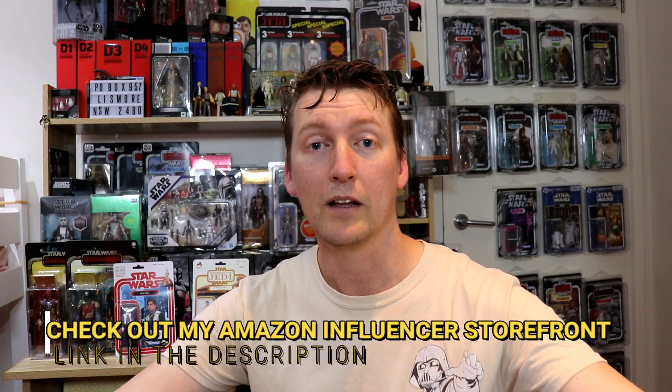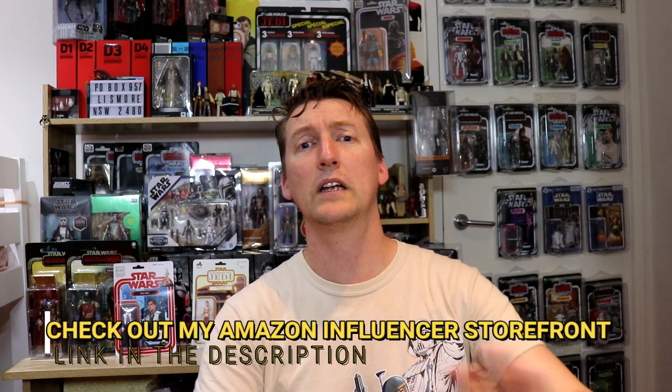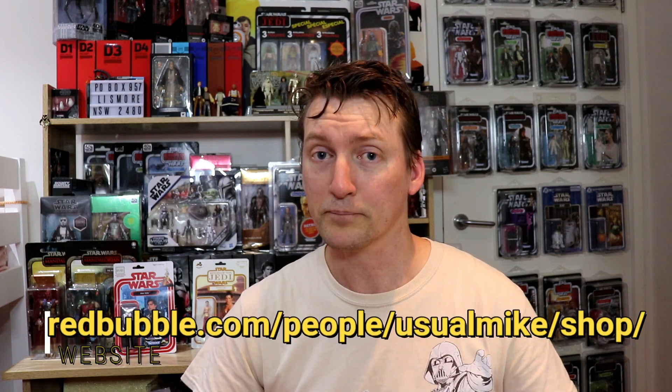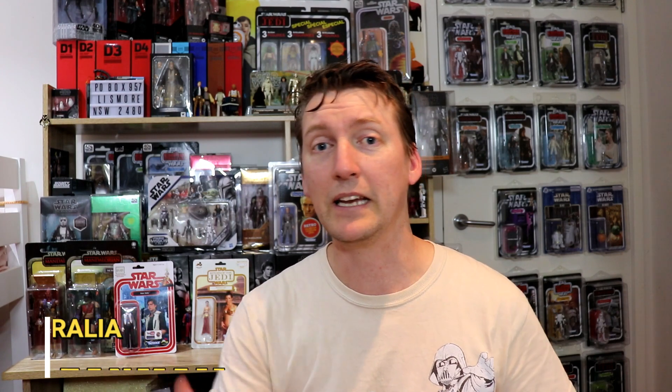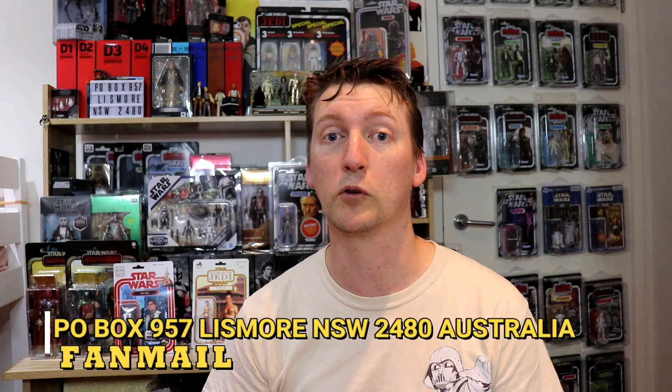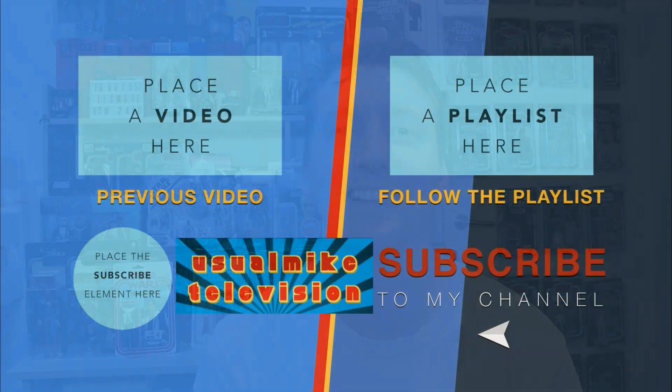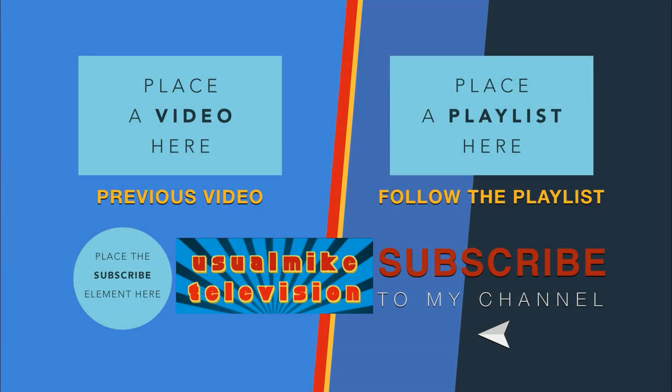This has been a quick little episode. Thank you very much for watching today. As always, you'll see all the stuff to help out the channel on screen. If you want to send some fan mail it is PO Box 957, Lismore, New South Wales, 2480, Australia. If you haven't already, hit subscribe, tap the bell for notifications, slap a like on the video if you've enjoyed it, and I'll see you guys next time.